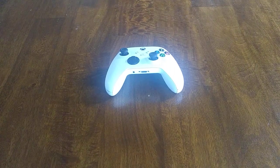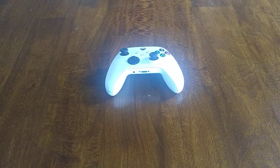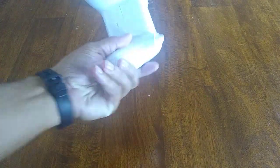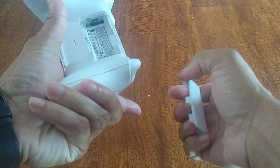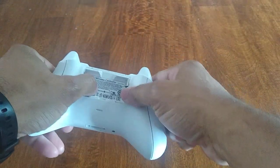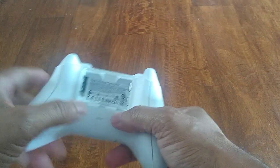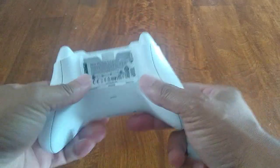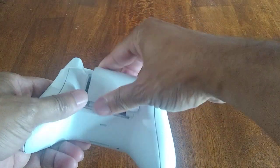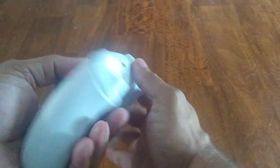If you play video games a lot, you will inevitably burn out your controller — this is a great replacement. It's actually pretty durable. It's a Microsoft Xbox controller. It may work with the 360, though I haven't tested that, but I know it works with the Xbox One. When I purchased this, it actually works with the new X and S series as well.